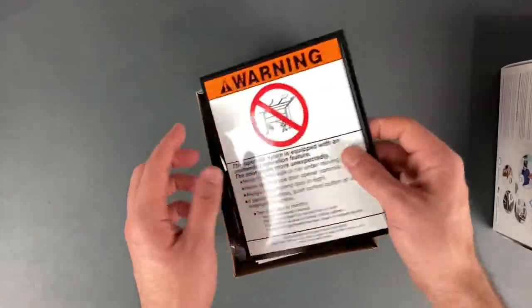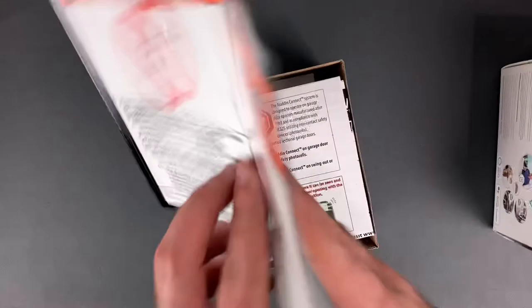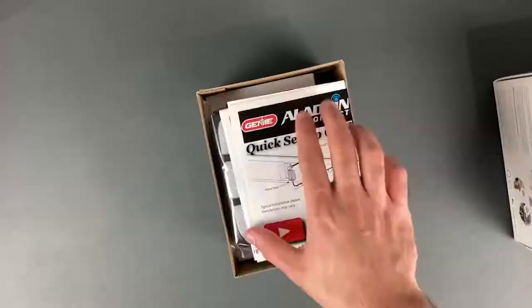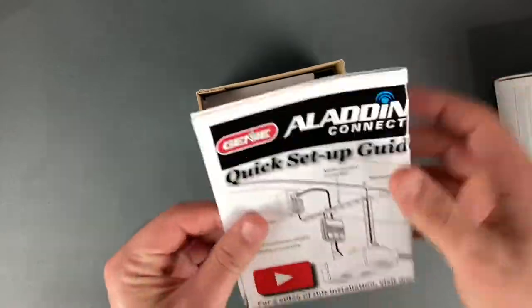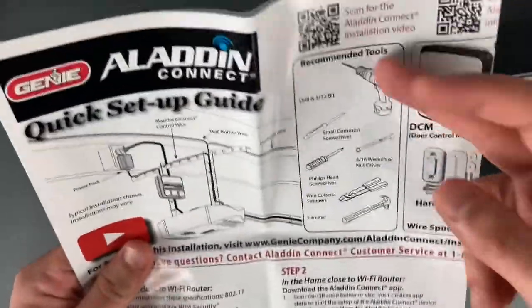The first thing you see is a sticker you can put on the wall — a warning sticker in different languages just in case. It tells you what kind of garage doors you can use it with, and all the safety precautions. There's also a quick setup guide telling you how to connect it — it says you need all these tools, but hopefully not.